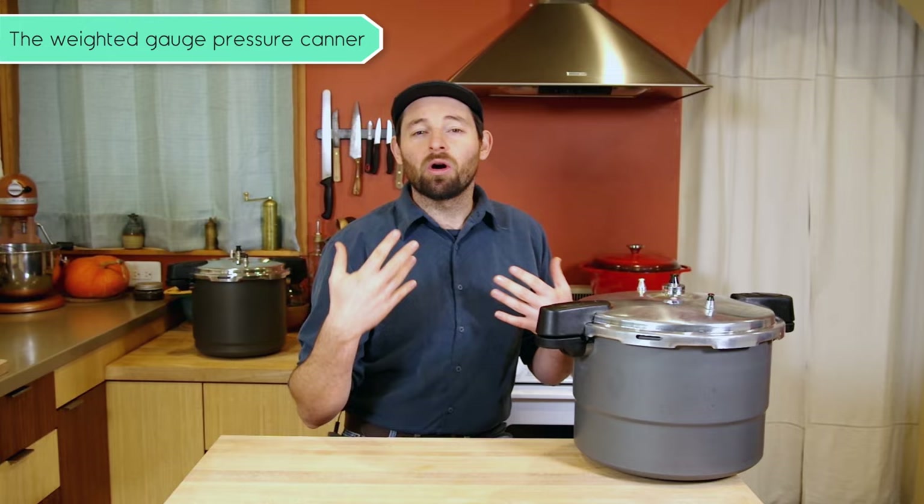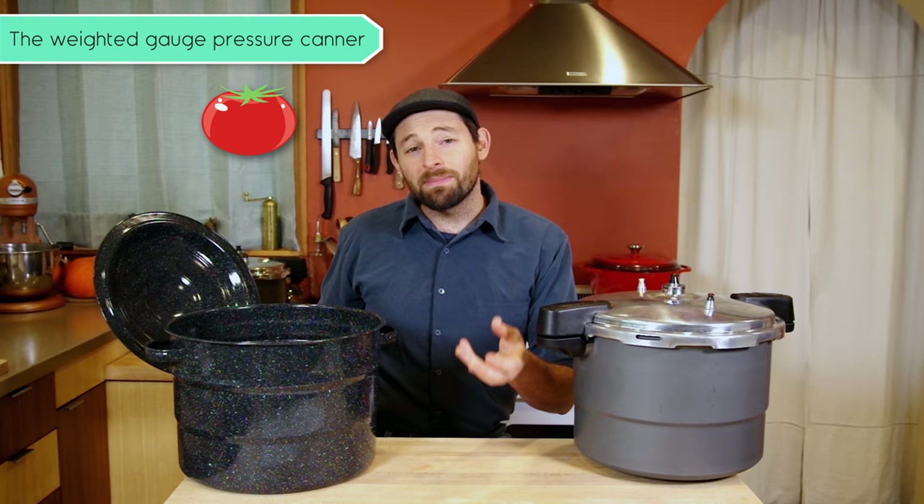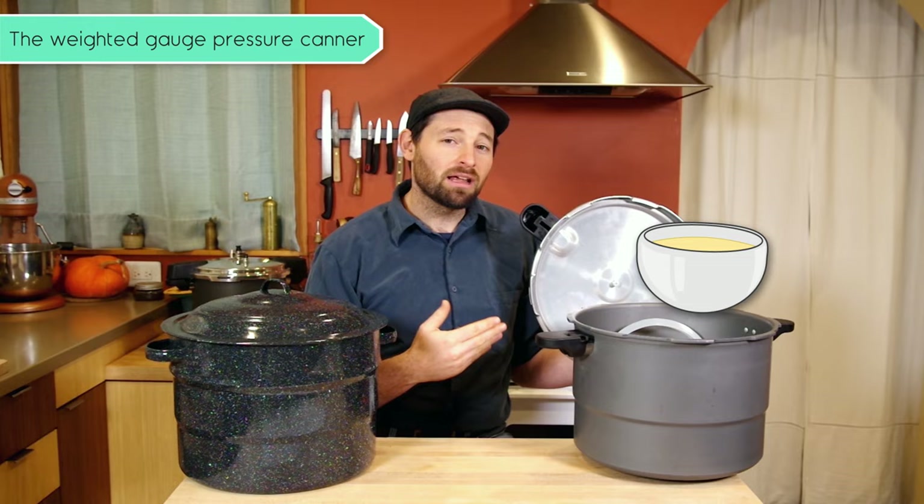There are a couple of different ways to home can things: using a pressure canner and using a water bath canner. In a water bath canner you can preserve things like pickles, because they have vinegar or they're fermented, as well as tomatoes, fruits, and other things that are high in acid. In a pressure canner you can preserve things that are not high in acid, like fish, meats, soups, and a lot of vegetables that are not pickled.